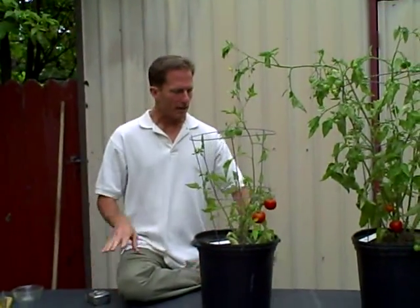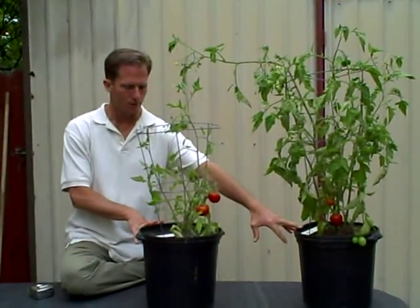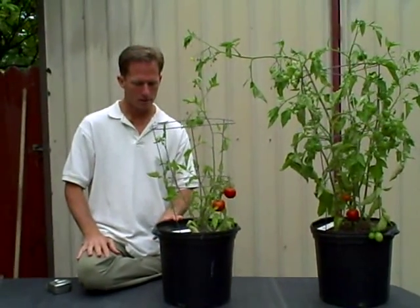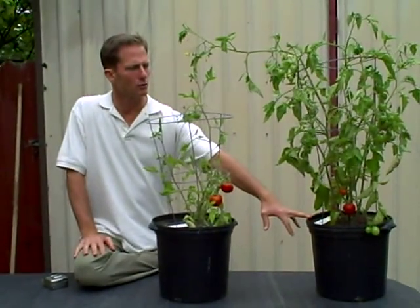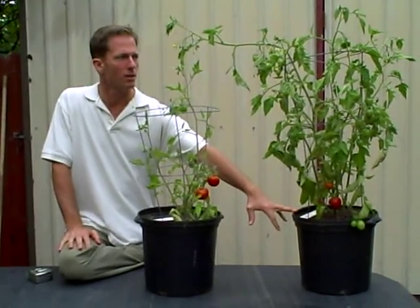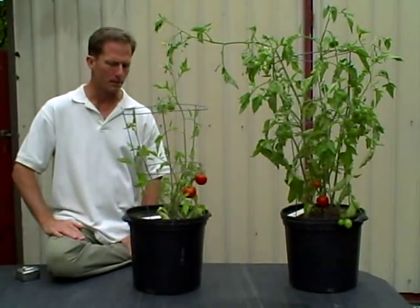I took two exact tomatoes — I bought two tomato starts from the same vendor at our farmer's market. One I watered just with water, and the other I watered with the same water as well as once every two weeks, or twice a month, with a compost tea — both a soil drench as well as a foliar feed. I wanted to see just what would happen.